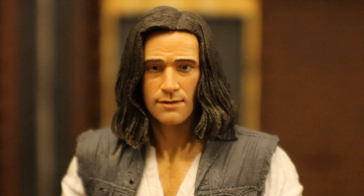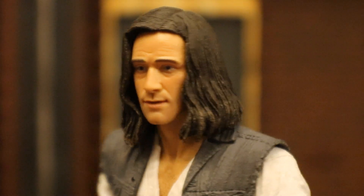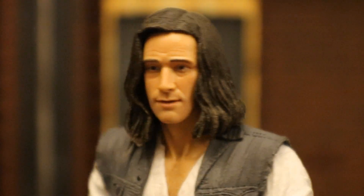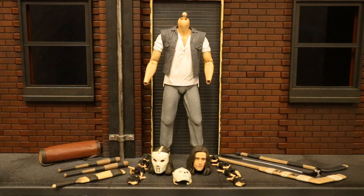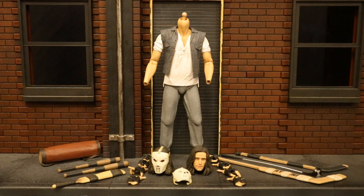Before we go any further, I know this is what everyone wants to see — here's a close-up look at his unmasked face. I think they absolutely killed it. I think it looks great. It is worth the second purchase, although it definitely would have been nice to have had it included the first time. NECA did say that was their original goal, but it simply just didn't work out. And here he is broken down as far as he can go, with all of his removable parts detached.